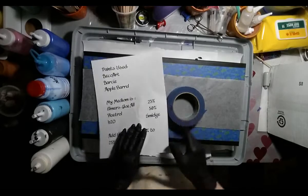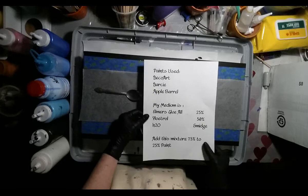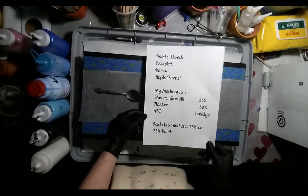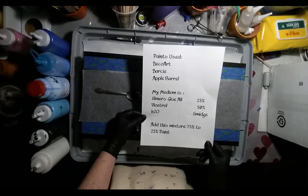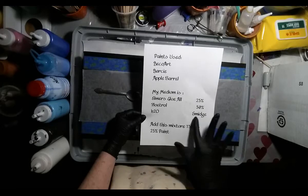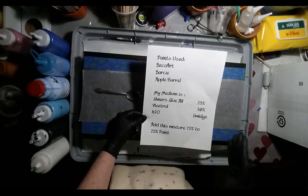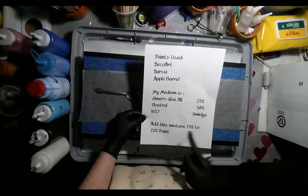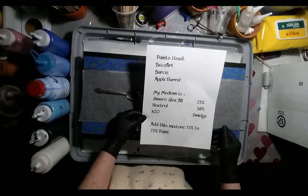Here are the colors I've used and my mixture of what my medium is. A smidge means until it gets to the texture of honey. I add the mixture 75% to 25% paint, and it works great.